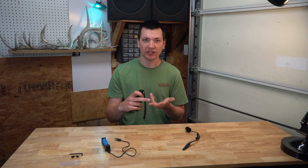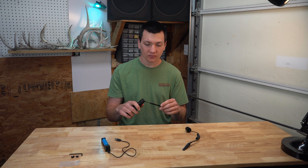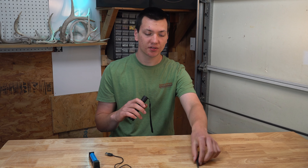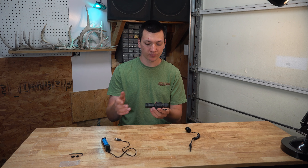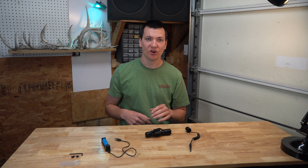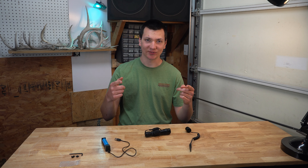My final thoughts are I would definitely recommend this flashlight to you guys. In all my testing it seems to work flawlessly. It's very bright and the battery life is about two hours and ten minutes on one battery. You can fairly easily solve the pressure switch mounting issue on the side of your gun if that's a concern for you. If you have any questions on this flashlight, drop them in the comments below. Make sure to subscribe to Carter's Outdoor Adventures, and with that, thanks for watching.